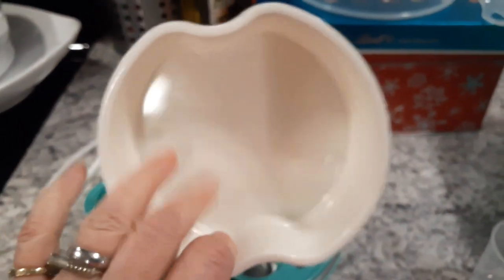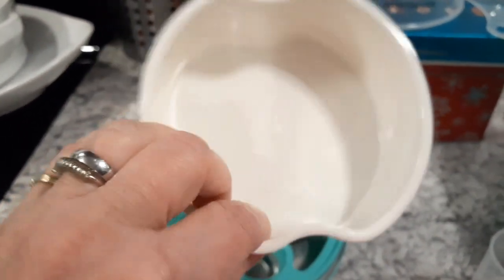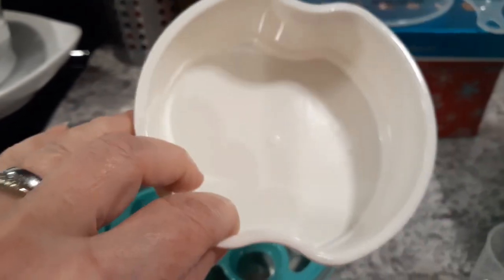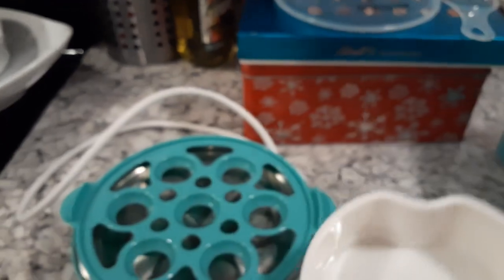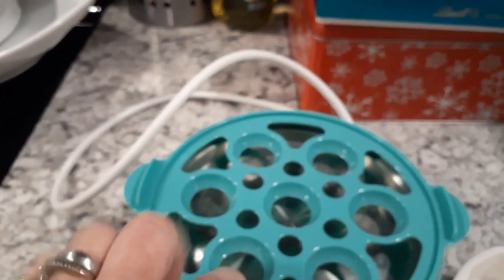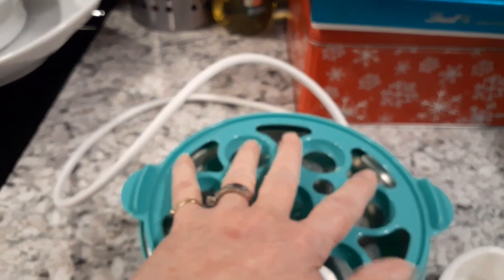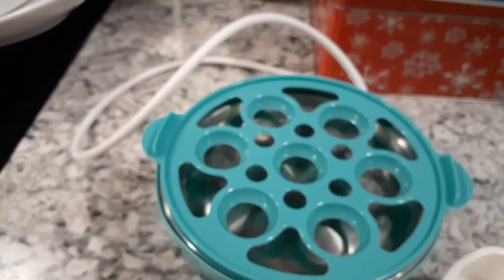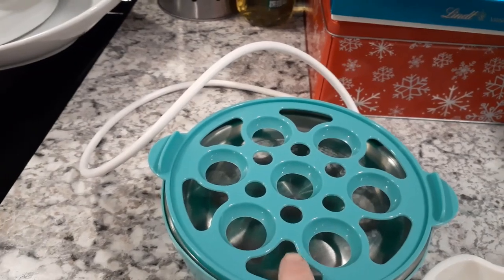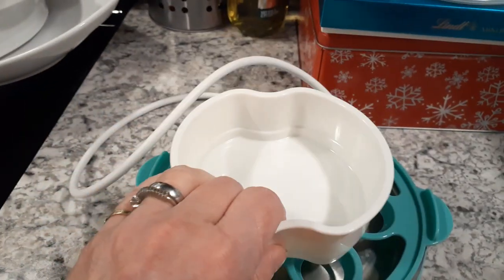And this is the little cup that you use for scrambled eggs, omelets, steamed vegetables, or whatever — it's kind of small, but again, this is a mini, remember. And here is the egg tray that you actually use to make the hard-boiled eggs. If you're going to use it to make omelets or whatever, you leave that in there to hold this portion up off the bottom.